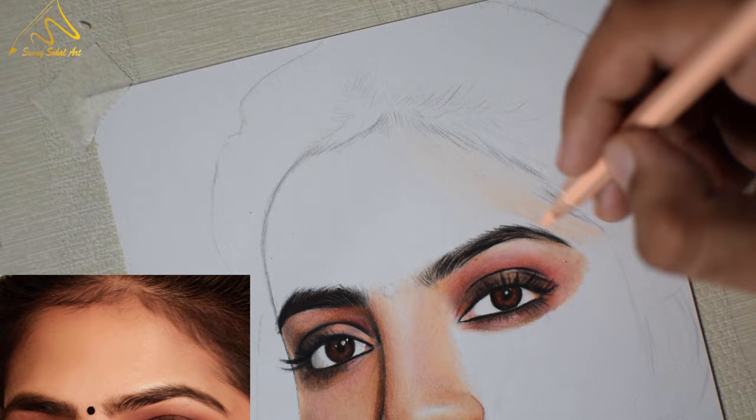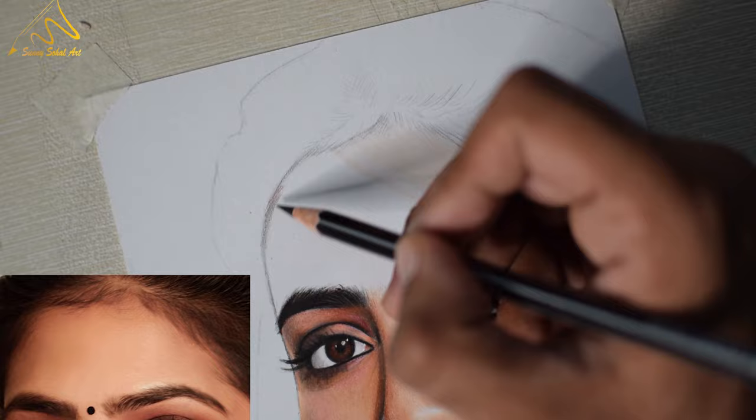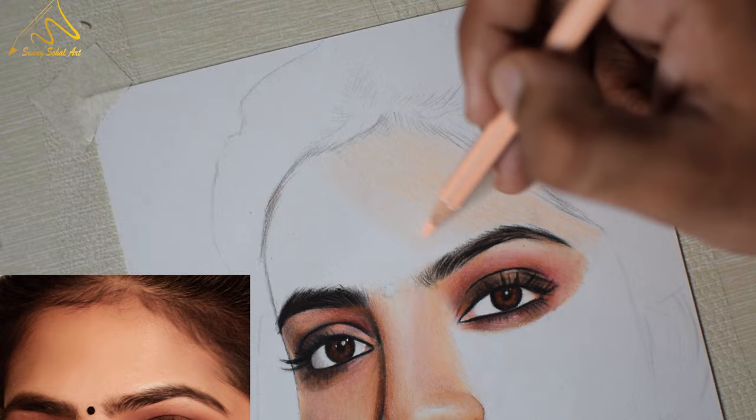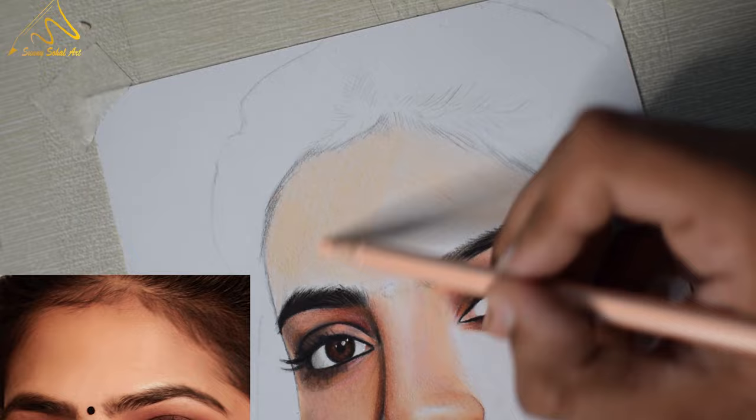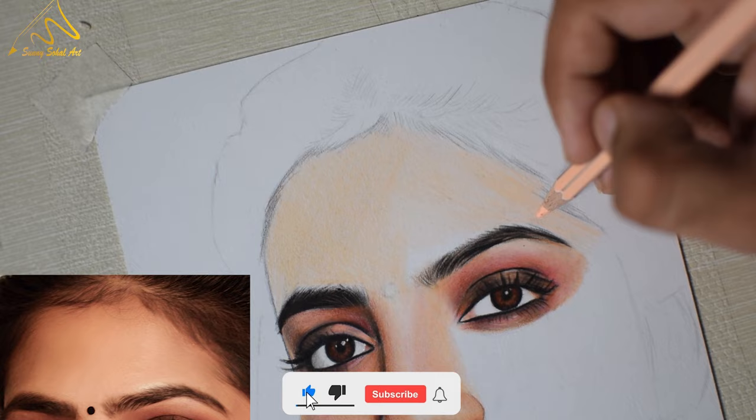After creating the outline of the forehead area, now we can start with the light flesh color. Creating the first base layer is very important with this pencil because it will give you the base shade of the area. It is a must that your pencil is sharp and every stroke should be close to each other — the more closely you put the strokes, the better finish you will get in your work.